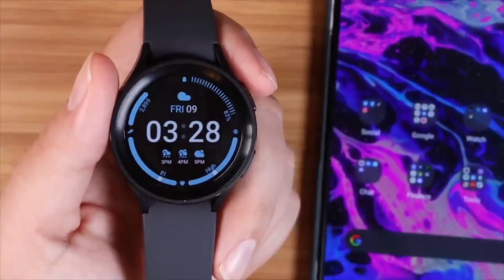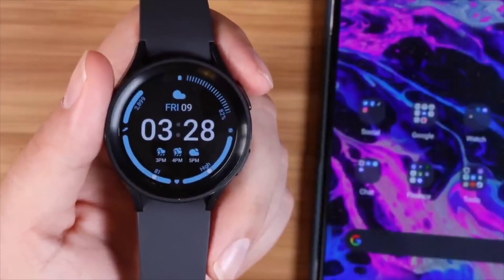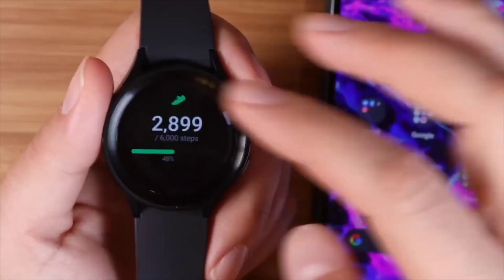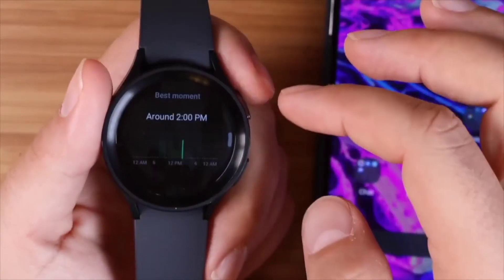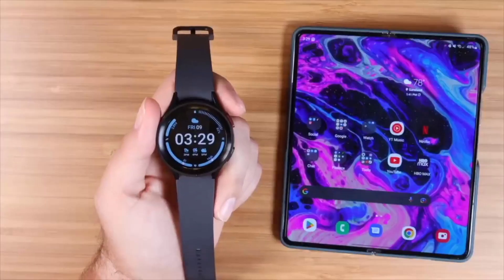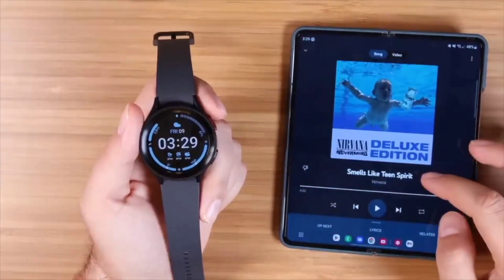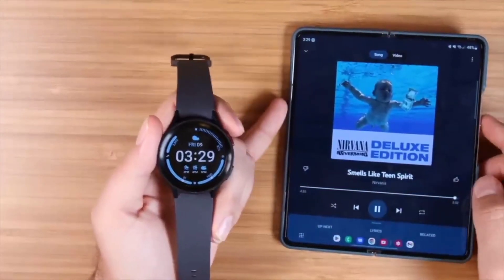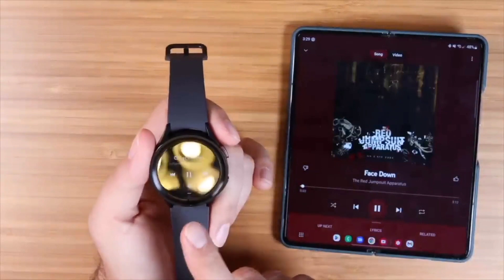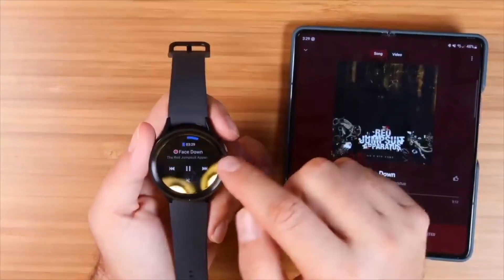The complications on your watch face — like the step counter and battery life — are also ongoing shortcuts. Not only do you get the information on your watch face, but if you press them, that brings up the full application so you can dive deeper. You may not have known you can also use your watch to control music playback. Launch YouTube Music and play a song — you'll get a music symbol at the bottom of your watch face.